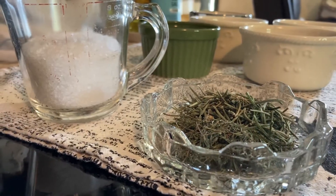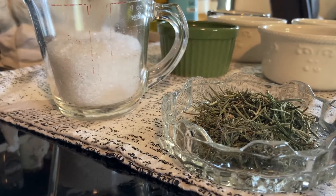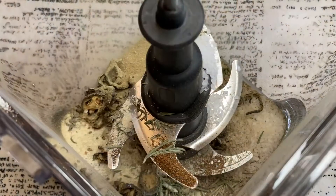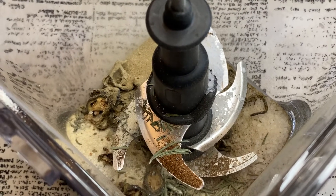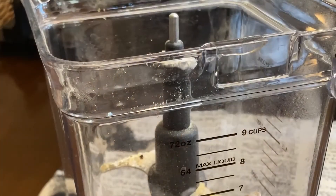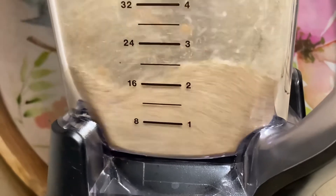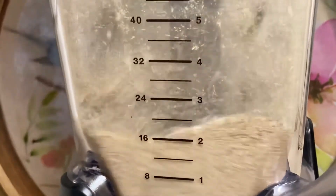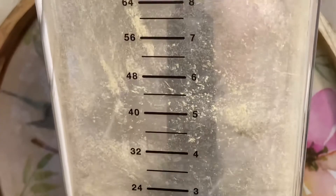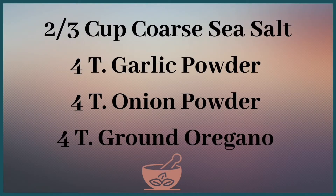For today's video, I'll also list the ingredients in the description box below so you'll have them all in one place, but feel free to pause or take a screenshot as we go if needed. For this recipe, you'll need two thirds cup coarse sea salt, four tablespoons each of garlic powder, onion powder, and ground oregano.